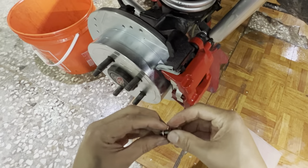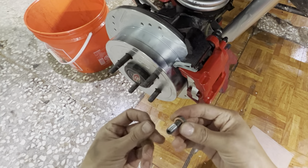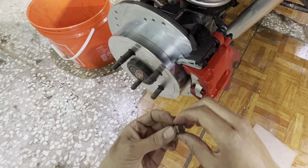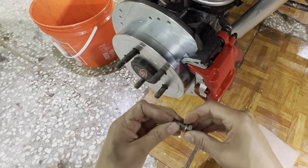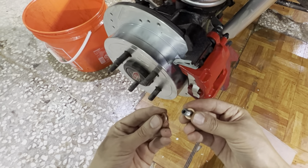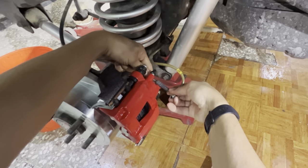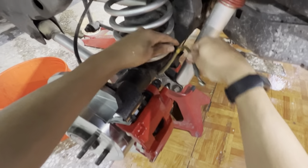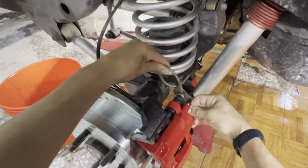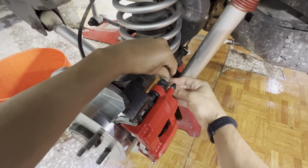I've got my banjo bolt — old banjo bolt with new crush washers. Something I noticed which is kind of unfortunate: one of the calipers had the bag with the hardware open with a little slice in it, and the crush washers were missing. I'm not sure how this was on there to be honest. I might want to go back and look at footage or pictures I may have taken.